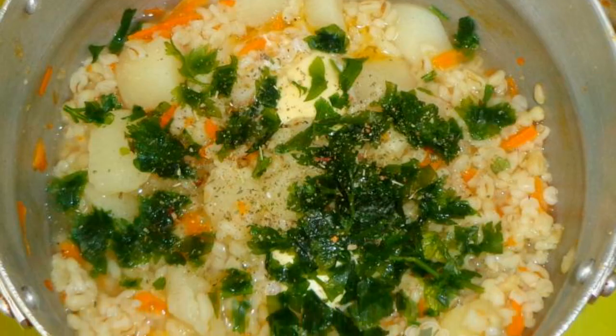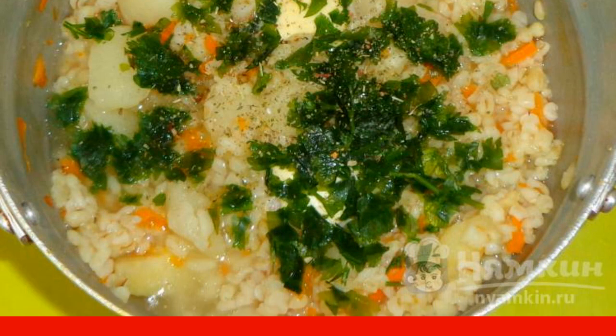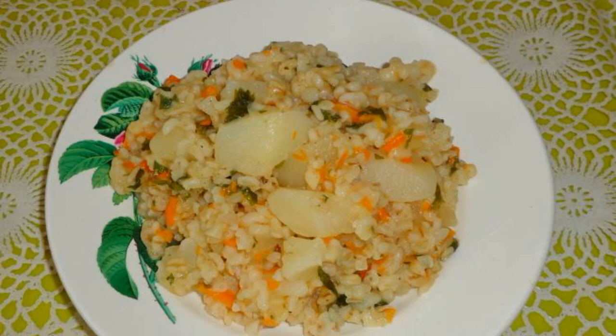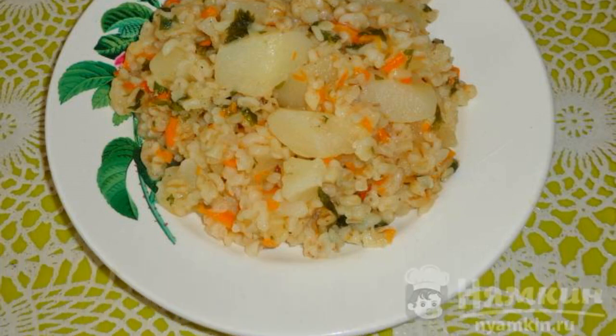Rinse the parsley with water and finely chop it with a knife. Pour the greens into the saucepan and cook for 5 minutes. Bulgur with potatoes and carrots is served hot. Enjoy your meal.